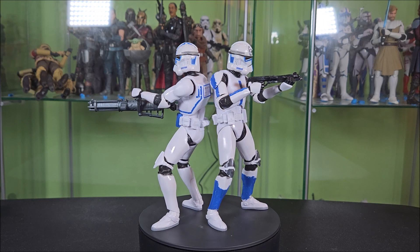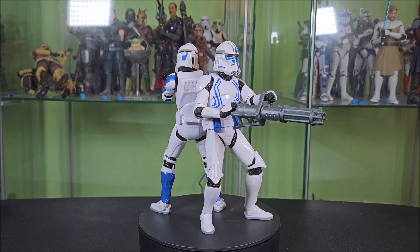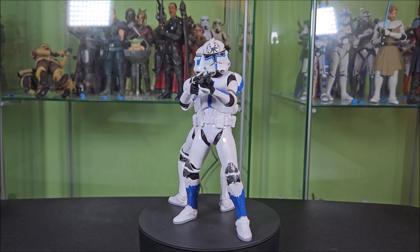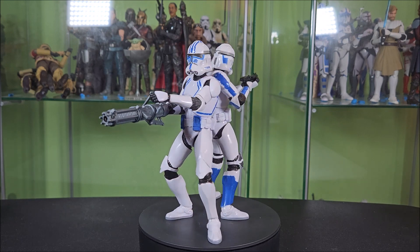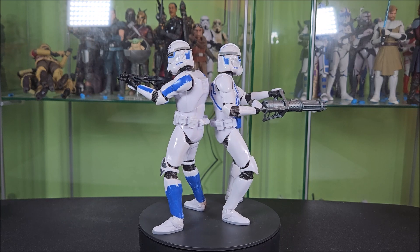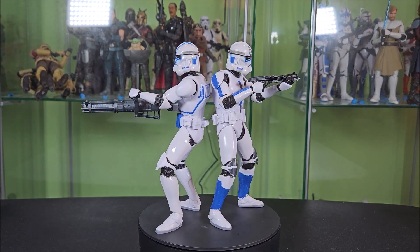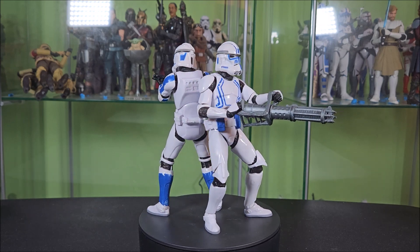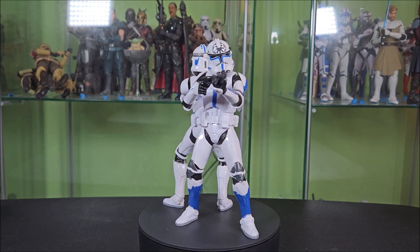The body is absolutely a bootleg — Hasbro didn't make a nickel on these, it's a stolen sculpt. But it's in a paint job that's never going to be done by Hasbro, so it's not really a bootleg as much as a custom — but it's still totally a bootleg. It's a gray area. You're not going to get in trouble for buying these; you'd get in trouble for making them. They're solid additions to the shelf. The articulation is fine, the quality is fine, you're gonna enjoy them. You'll see little defects here and there, but that's the name of the game with bootlegs. It was about $42 after tax — can't beat it.